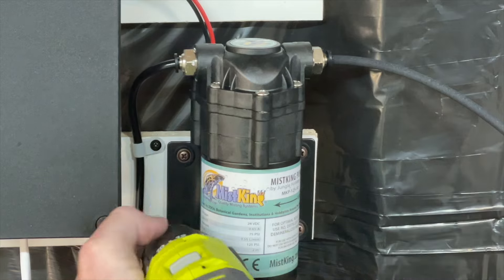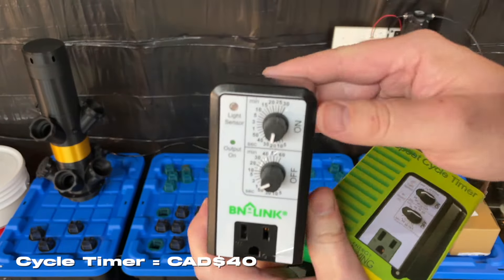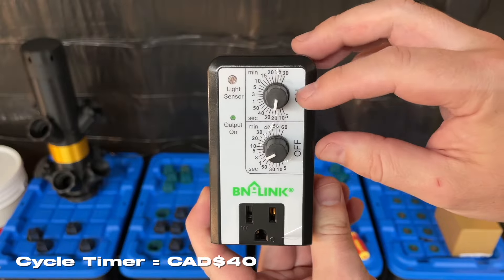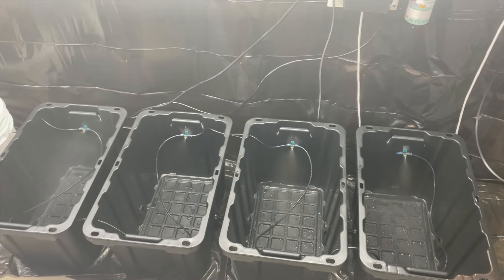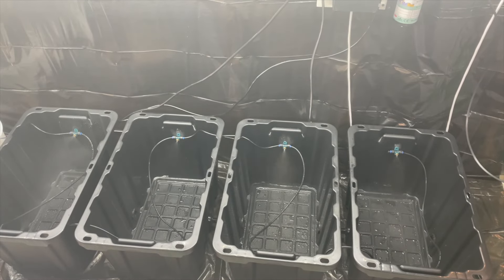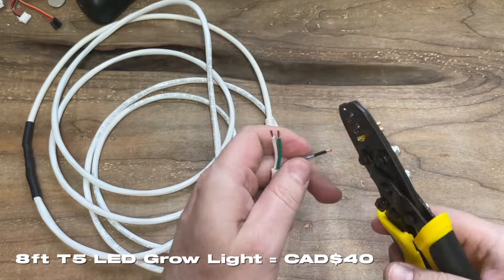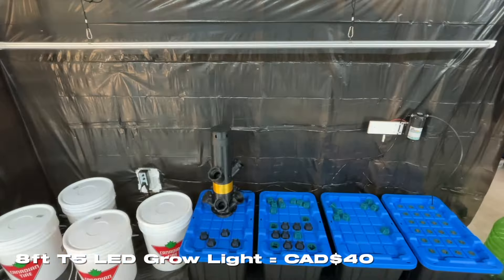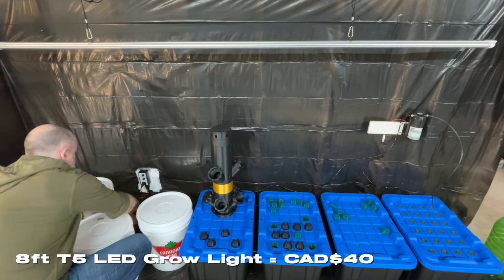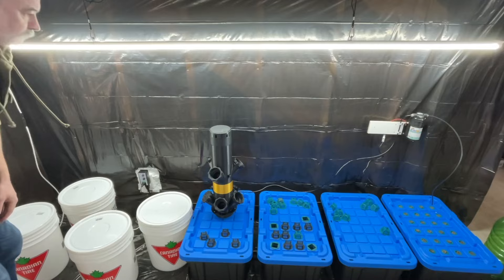After figuring out that the PCB wasn't going to work, I bought a BN Link timer where you can set how long the power supply runs and for how long. I'm also using an eight-foot T5 LED grow light — nice and cheap, available on Amazon. I used some 3D printed wall hooks to mount the light and a TP Link smart plug to control it.